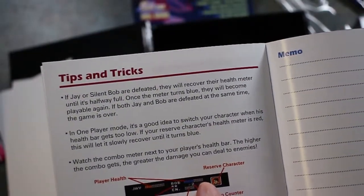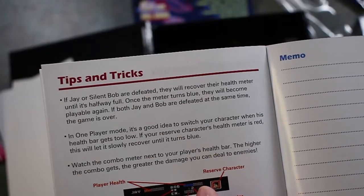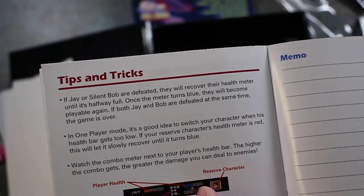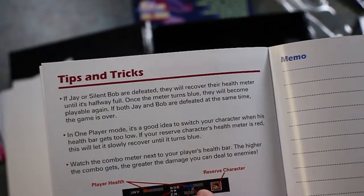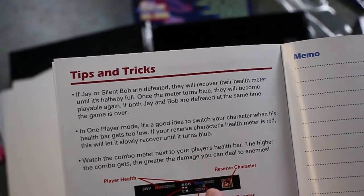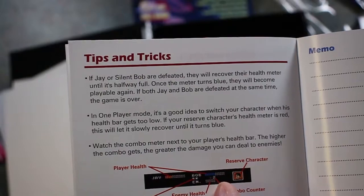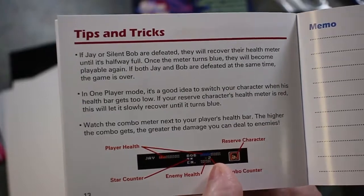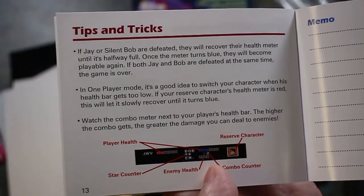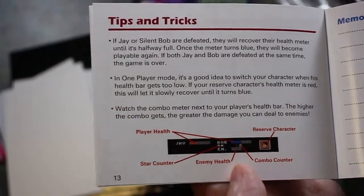Tips and tricks: if Jay and Silent Bob are defeated, they will recover their health meter until it's halfway full. Once the meter turns blue, they will become playable again. If both Jay and Bob are defeated at the same time, the game is over. In one-player mode, it's a good idea to switch your character when his health bar gets too low. If your reserve character's health meter is red, it will slowly recover until it turns blue. Watch the combo meter next to the player's health bar — the higher the combos get, the greater the damage you can deal to enemies. That's a cool little manual there.